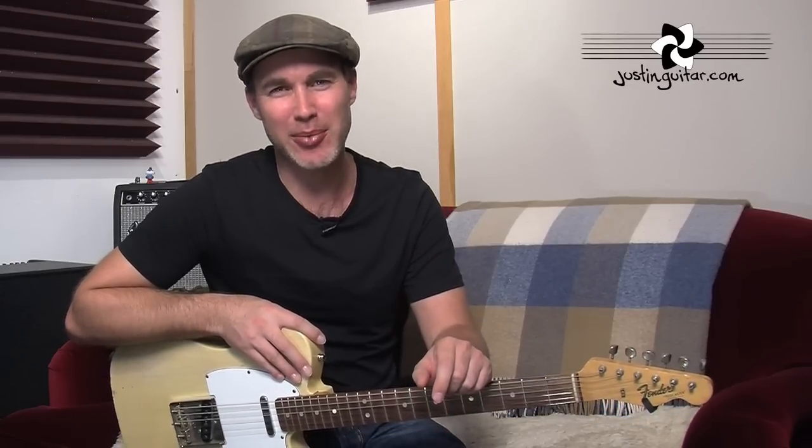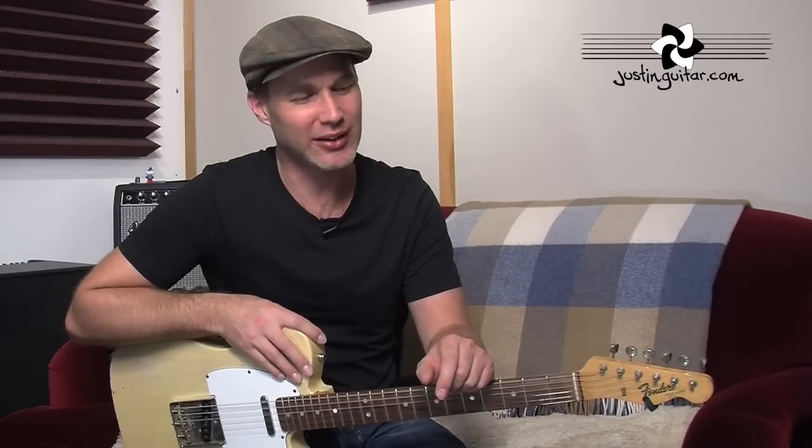Hi, how you doing? Justin here with another quick tip for you. And this one is: please take care of your posture while you're playing. This is one of those tips I wish somebody had told me about when I was growing up and playing guitar a lot.